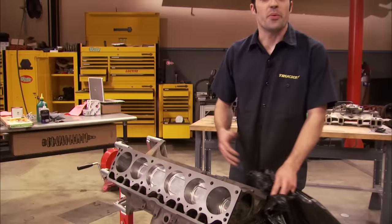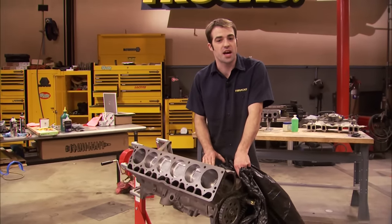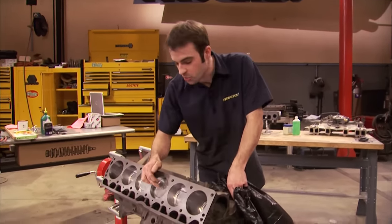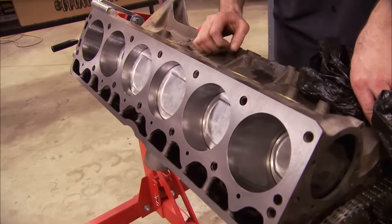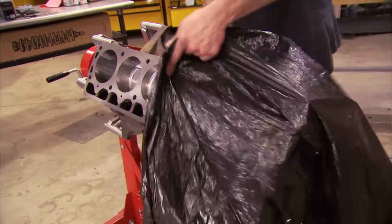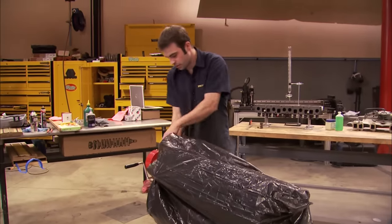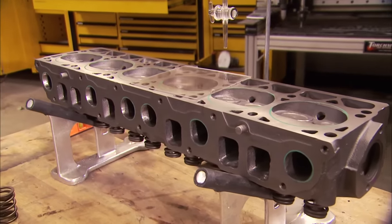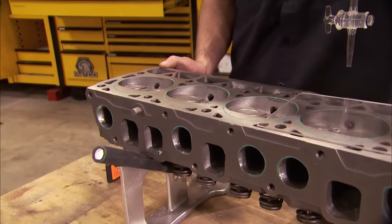Welcome back to Trucks. Now we've got our rotating assembly buttoned up, and with our 4.2-liter crankshaft and connecting rods in conjunction with our 4-liter pistons, we now have a 4.6-liter stroker short block. But before we go any farther on this, we've got some work to do to our cylinder head and intake manifold.